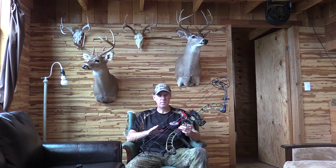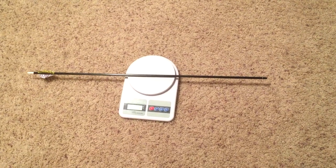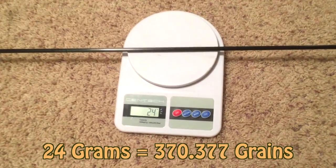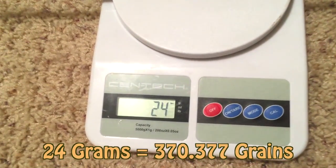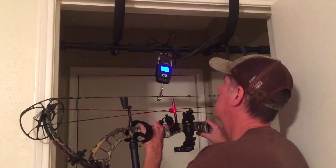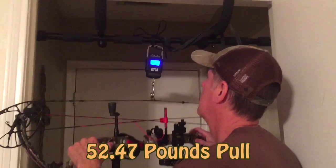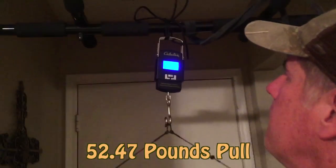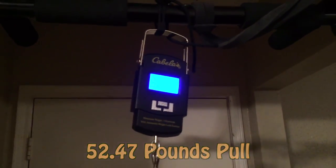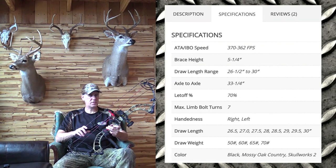Let me get to my opinion on this bow. First of all, just to give you what I'm set at and what I'm shooting — I'm shooting my hunting arrow with a target tip on it at about 380–390 grains. I'll put the exact number up on the screen for you. I'm pulling at about 52–53 pounds somewhere in that neighborhood. All the specs are on the screen there for you to take a look at.